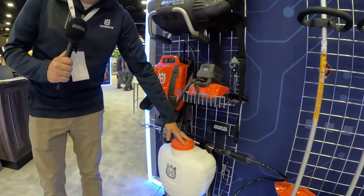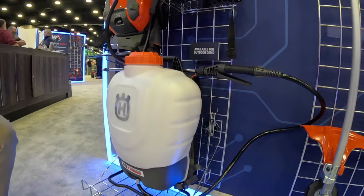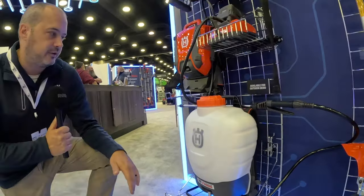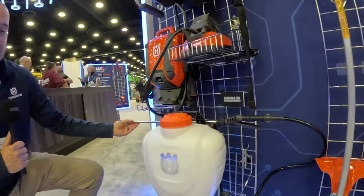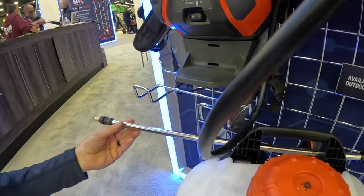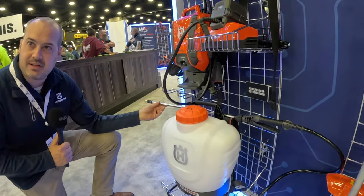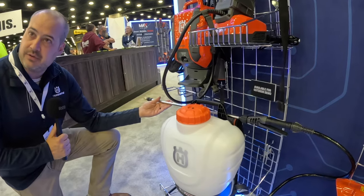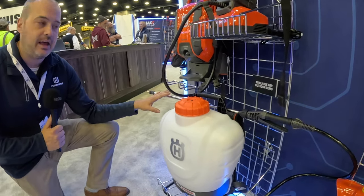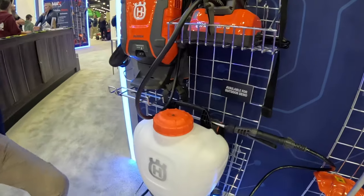We also have a battery backpack sprayer right here. This sprayer is a pretty impressive unit, very affordably priced — you're going to get the charger, the battery, everything for a very affordable price. It's got a metal wand here that's nice and durable. This metal wand can actually be bent — we don't want you to bend it, but we know that happens within the course of everyday work. As opposed to some of those plastic wands out there where once you bend it it's ruined, this can actually be bent back into place very easily. If it happens to get stuck or squashed, you can bend it back into place and keep working.